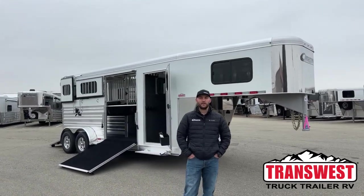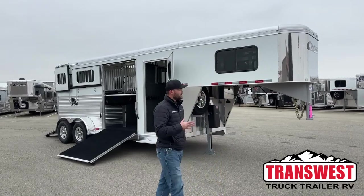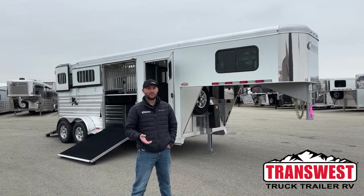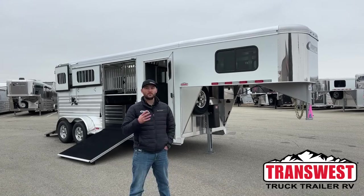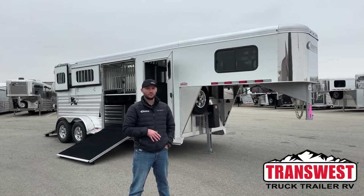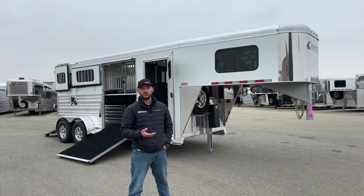Hi, I'm Tanner with TransWest Truck Trailer RV here in Frederick, Colorado. Today we're going to go over a sold unit. The reason we want to go over this sold trailer is because you've probably seen our recent videos on some two plus ones we have. This is a Cimarron Northstar — our two horse straight load with the side ramp option. It's been a long time since we've had one of these in, so we want to do a video and give you a refresher on what they are and the potential use of these trailers.